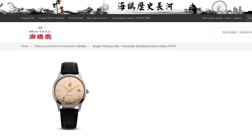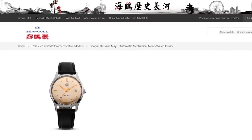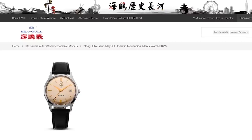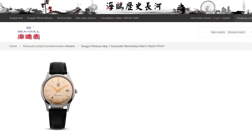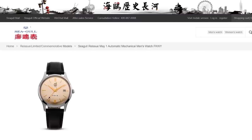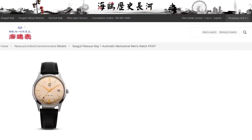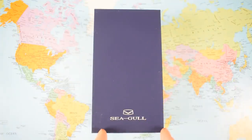The watch I've got is not Seagull's first attempt at a Woo Yee 51 reissue. They actually launched one back in 2013 — similar case, similar specs, similar movement, but a very different price. I think their new one is prettier though. Here's a big image of the 2013 version reissue on screen. I will circle back to this watch later on when I talk about price.